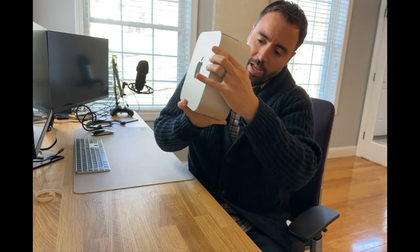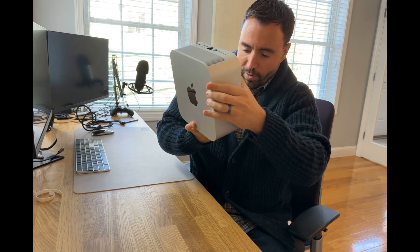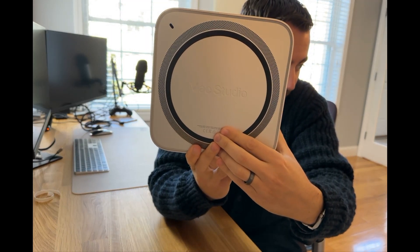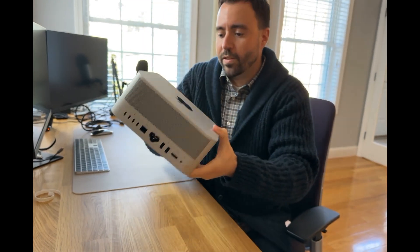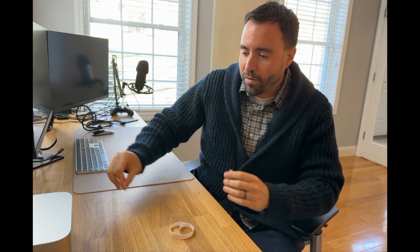There's the Apple logo on top, and on the bottom it just says 'Mac Studio.' It's a pretty nondescript little box — I really like it. Mine is going to be hiding underneath the monitor, out of the way, which will free up a lot of space on the desk.